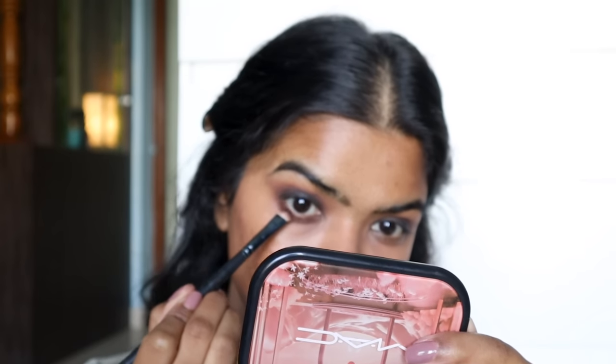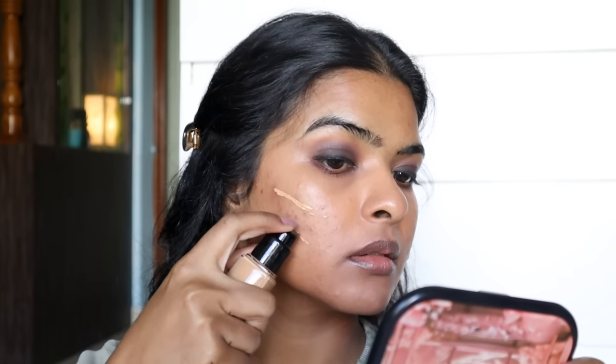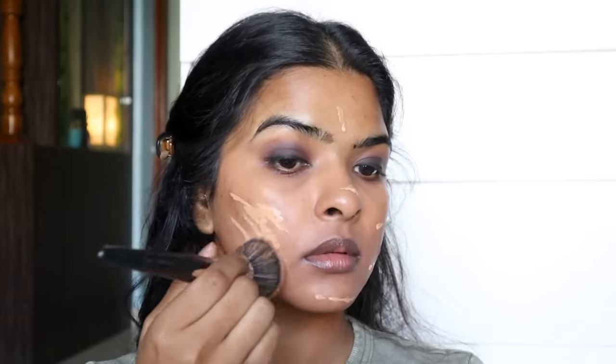I applied my kajal again, very close to my lash line this time as an eyeliner — I won't smudge it. I'll make sure both eyes look even. I used Smashbox's Always On Foundation in the shade M20W. It's a good match for my skin — it does not oxidize, which is great, and the coverage is also good.